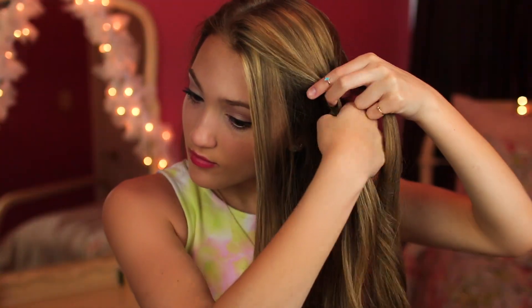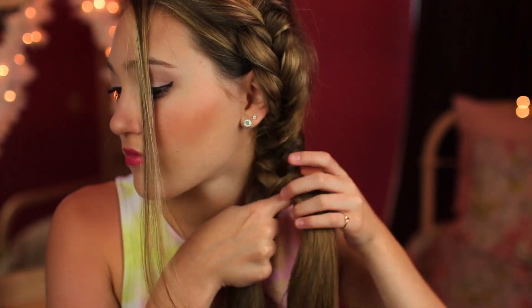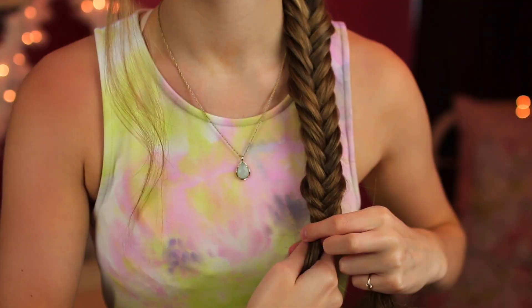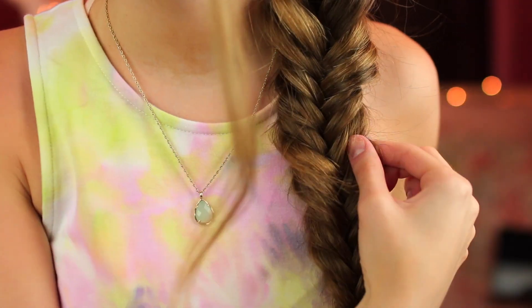First we are starting off with this double side fishtail braid. I'm starting by taking about a three-inch section, making sure to leave out some of my bangs, and then fishtail braiding this down to about a little past my ear level. Then I'm securing it with an elastic and loosening it so it looks thicker and has more texture. Then I added that piece into another section, split the bottom section in half, and continued braiding like a normal fishtail side braid all the way down. I secured and loosened it up just like the first braid. This hairstyle is pretty easy and it looks very texturized and really boho — I really like it.